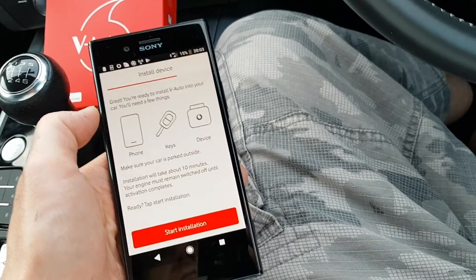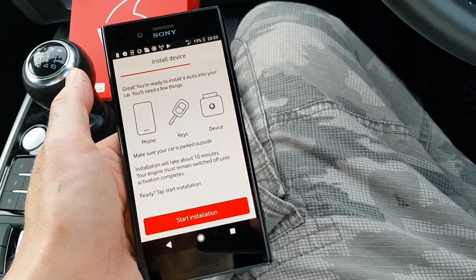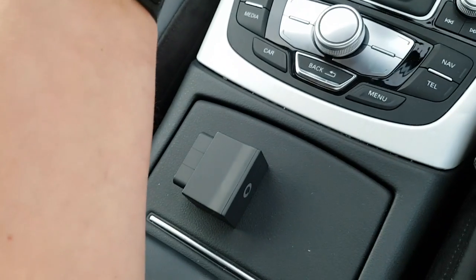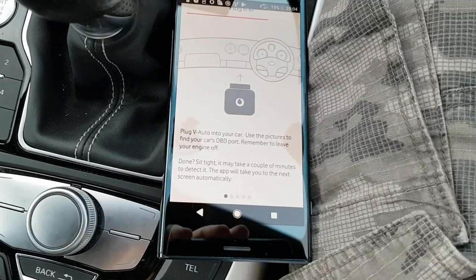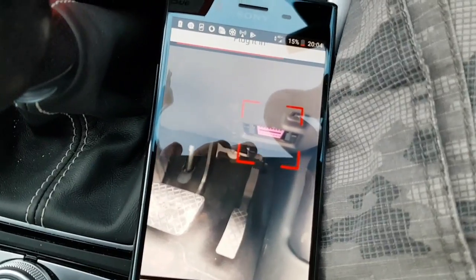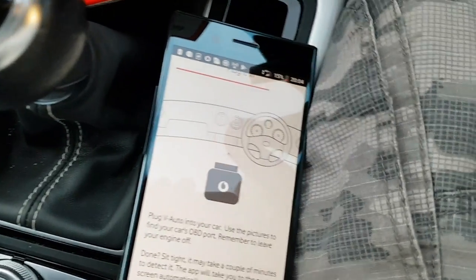Make sure your car is parked outside. My V-Auto subscription is all set up and I've got the text message. You'll need your Vodafone handset, your keys, and the device. Installation is going to take 10 minutes — you start the installation and it sets up the device on the Vodafone servers. It says: plug V-Auto into your car and use the pictures to find your car's OBD port — remember to leave your engine off. The app shows pictures of where the OBD port is on various cars. It's near your accelerator pedal.